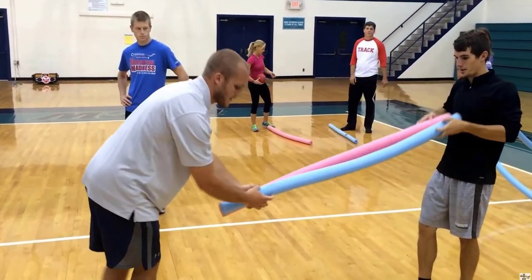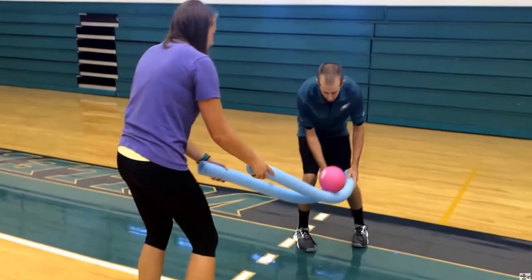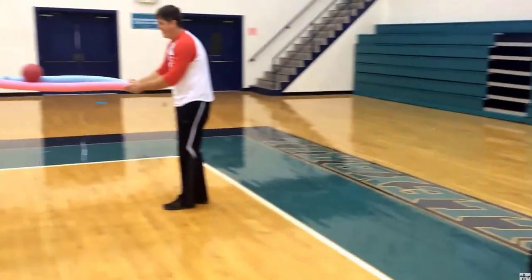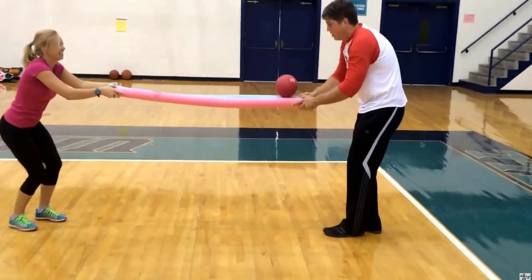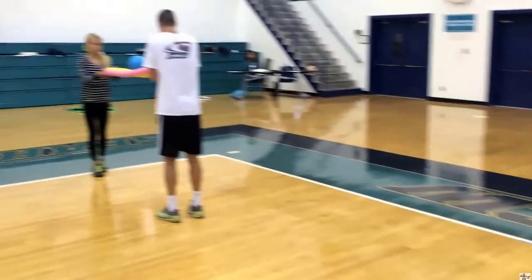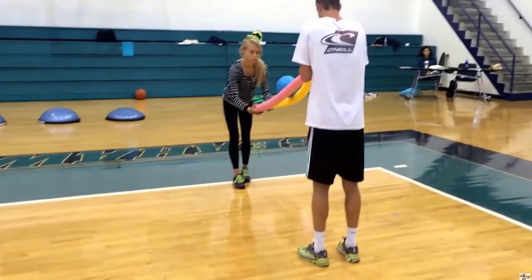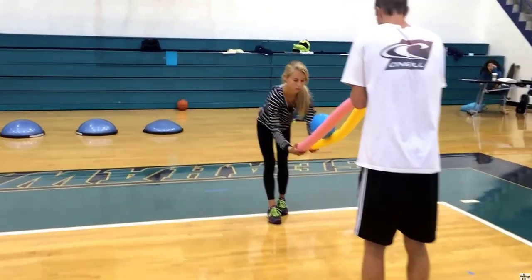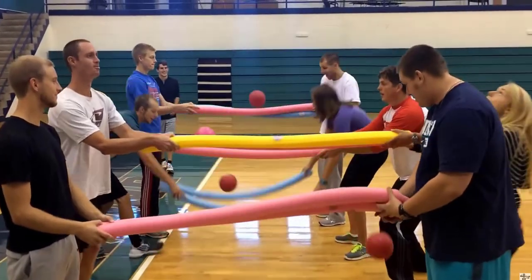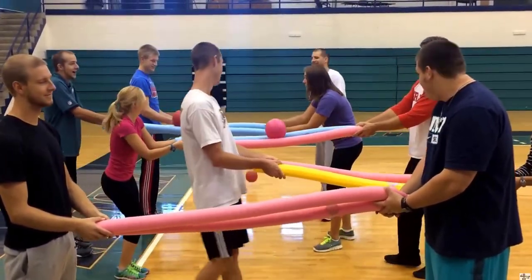Another balance cooperative activity is trying to balance a ball using two noodles with a partner. People really enjoy this because it's not competitive — it's cooperative — and you're challenging your balance. Notice that people have to bend at the waist and squat.